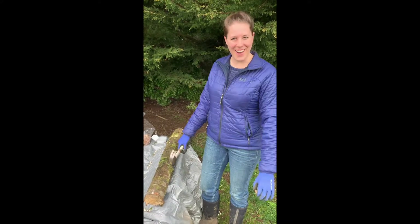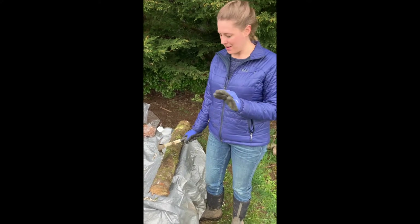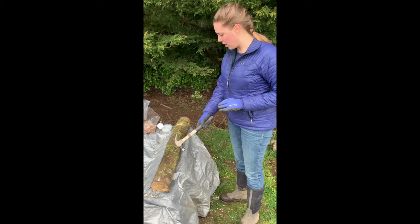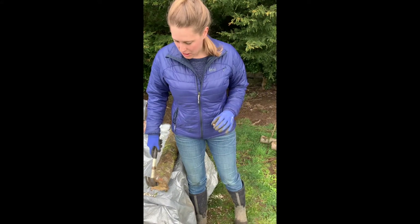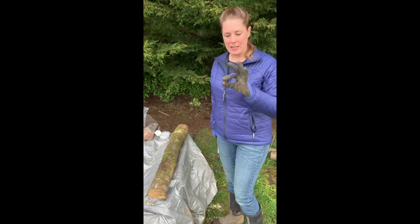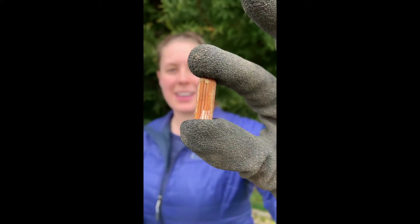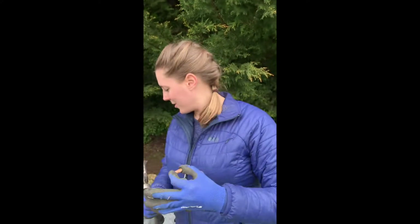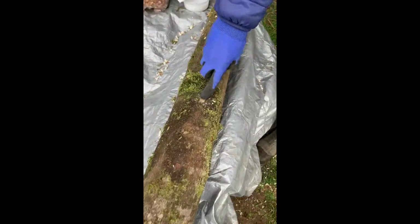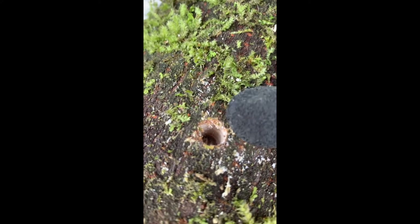So we're doing a shiitake log inoculation. This is maple wood — about 40 inches long and anywhere from three to eight inch diameter. The spores are in these pegs here, and Will has already pre-drilled this log with holes.